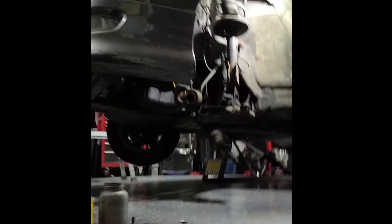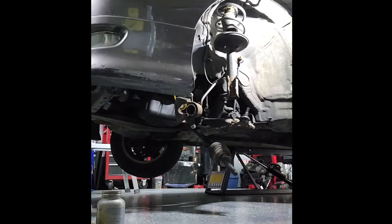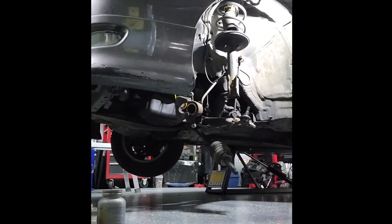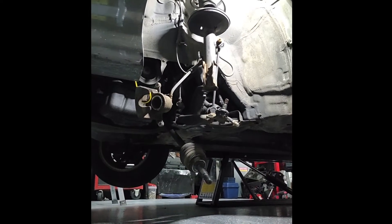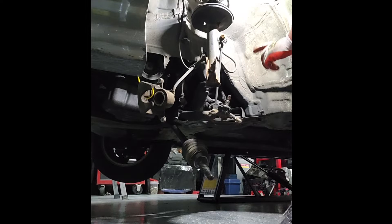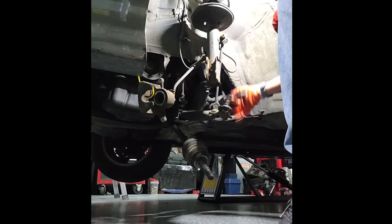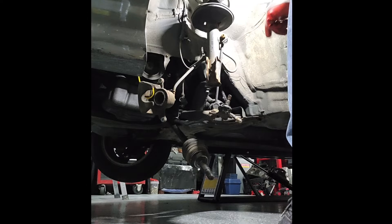Okay, now we're doing part two. Part two, we're taking off the stabilizer. A little stabilizer link, and then I go under there and I'll pop off the motor mount. So we gotta get the torch.